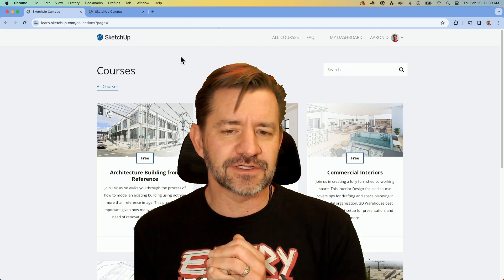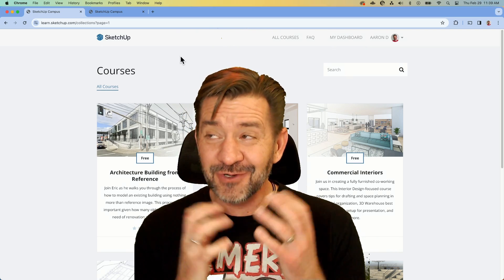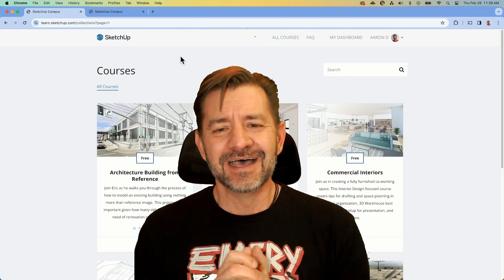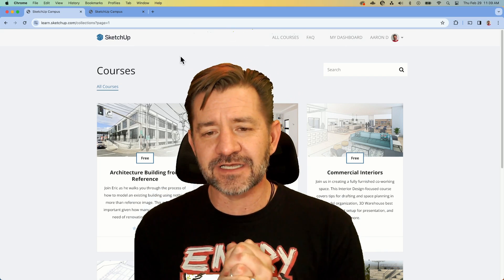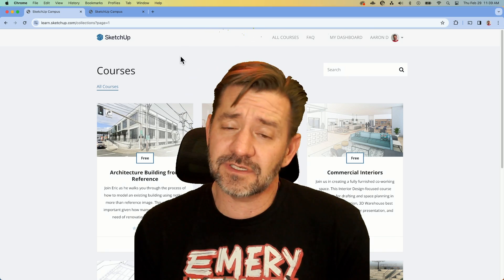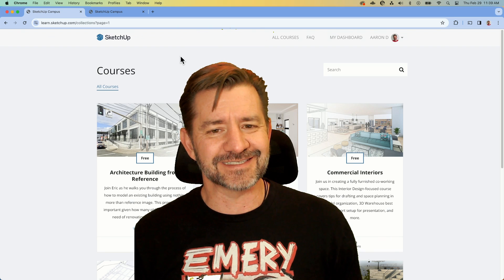If you liked this video, click like down below, and if you don't already subscribe, please do — we create several videos each and every week, most of them showing how SketchUp works. Have you taken any classes on learn.sketchup.com? If so, leave us a comment down below and let us know what you thought. And if you have an idea that you think would make a good course, let us hear about that too. We like making these videos and we want to show you something you want to see. Thank you.